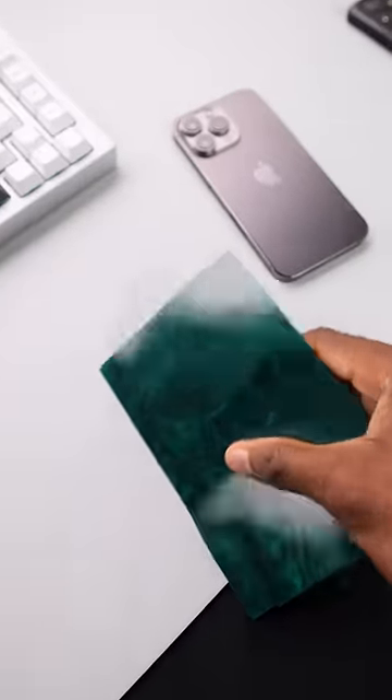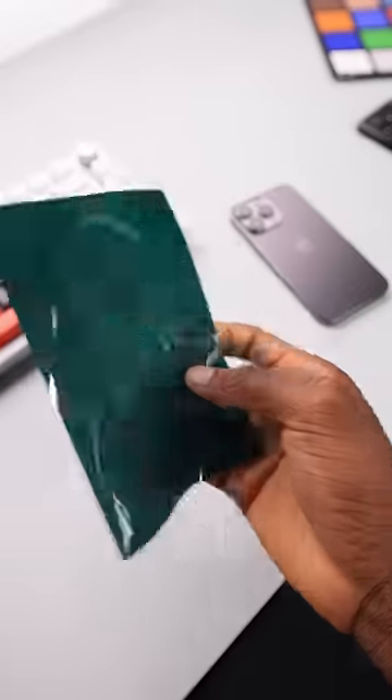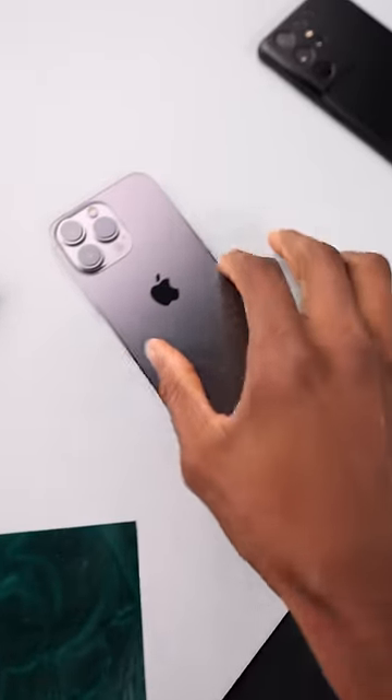All right, so this is one of my favorite things. Every time I show it on the internet, it's someone's first time seeing it. So this is magnet paper, and all it really does is show when there's a magnet inside something.